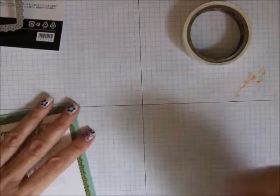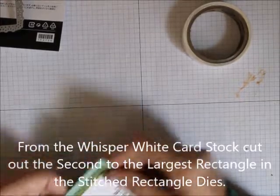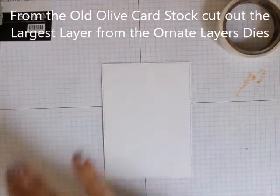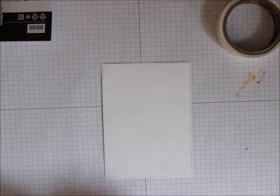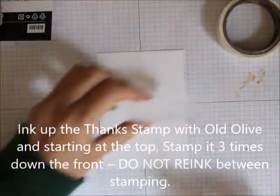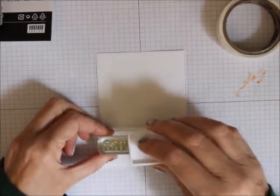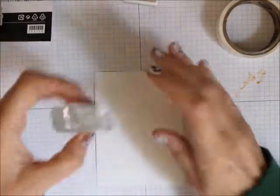I've already cut those out so you don't have to hear the Big Shot in the background. The first thing we're going to do is use the Thanks from the Ornate Thanks set — just the Thanks — and I'm going to do a stamp off. I'll first ink up with Old Olive once and start at the top.